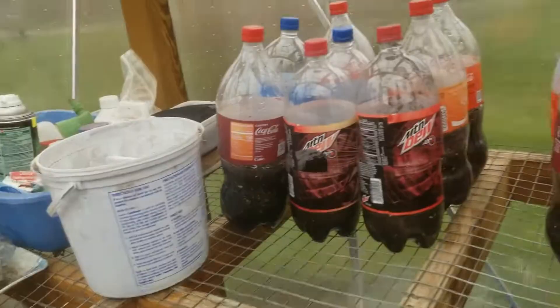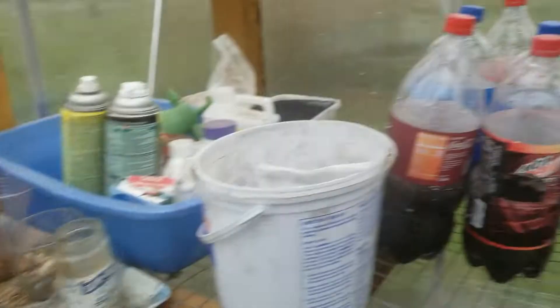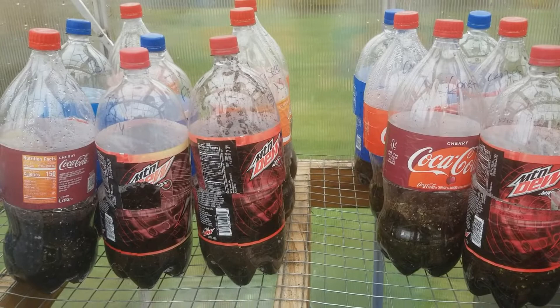Welcome to Ivy's greenhouse! I'm going to do another short video. I did one about the tea flowers — they're over here — and this one is my soda experiment. We drank a lot of soda, so I've been reusing the bottles.